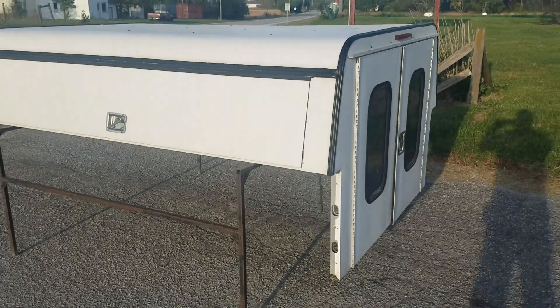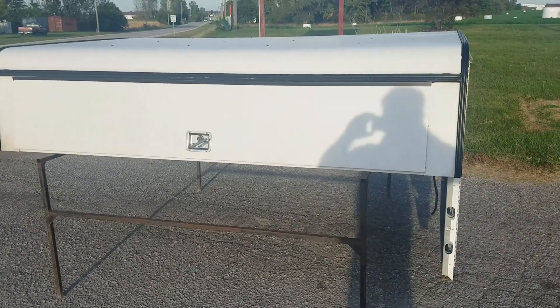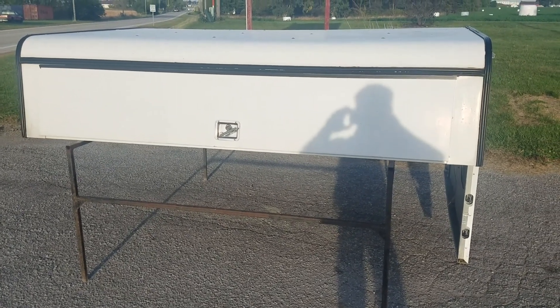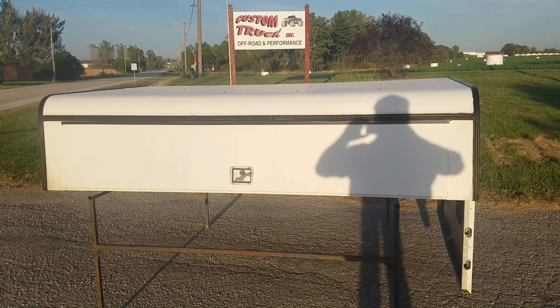So there it is — a cab high, 23-inch DCU contractor unit. I believe it's an ARE, fits a 99-06 Chevy long bed, eight-foot bed. Below is a link to this unit on our website so you can click that, find out which location it's at, how much it is, and make arrangements to purchase it.